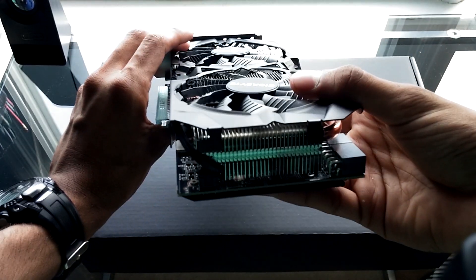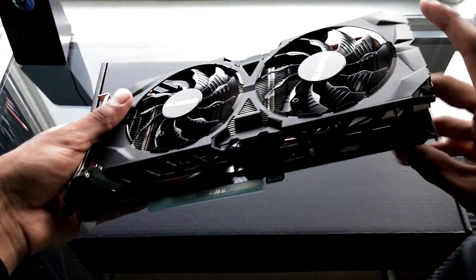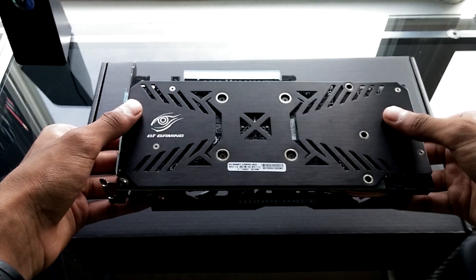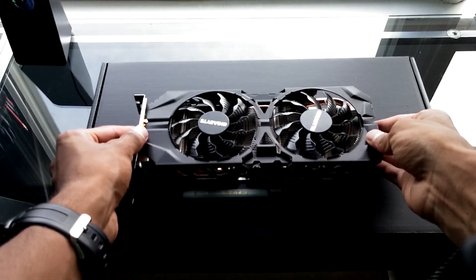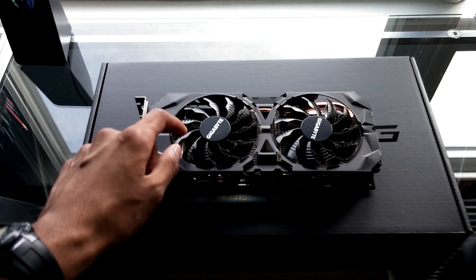This is a WindForce 2X card. Gigabyte managed to shave off that extra fan that they had on their previous models, hopefully that trend continues - unless it's a more powerful card like a 980 Ti or something. It's nice to see that they're able to pack the same cooling factor into a smaller footprint.